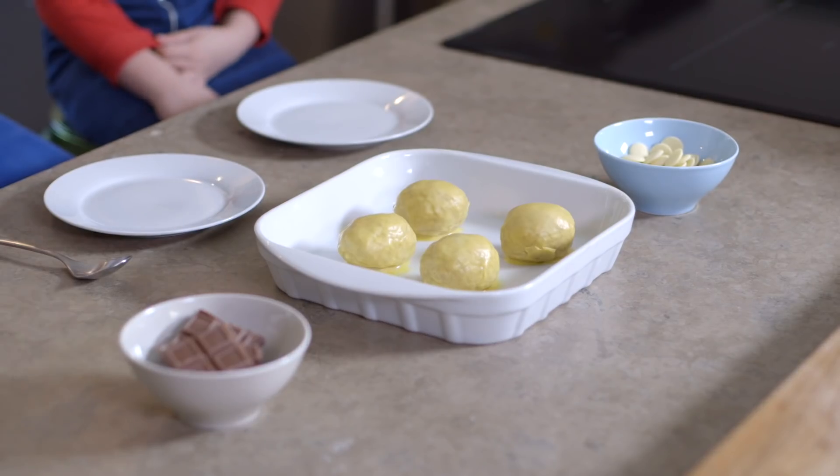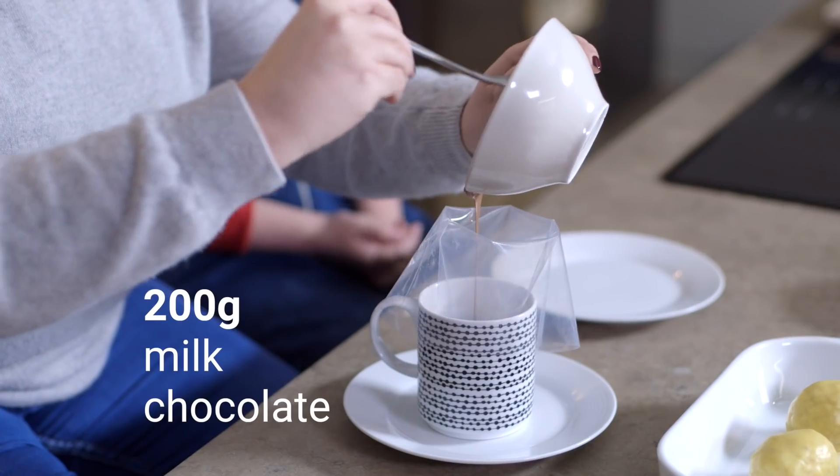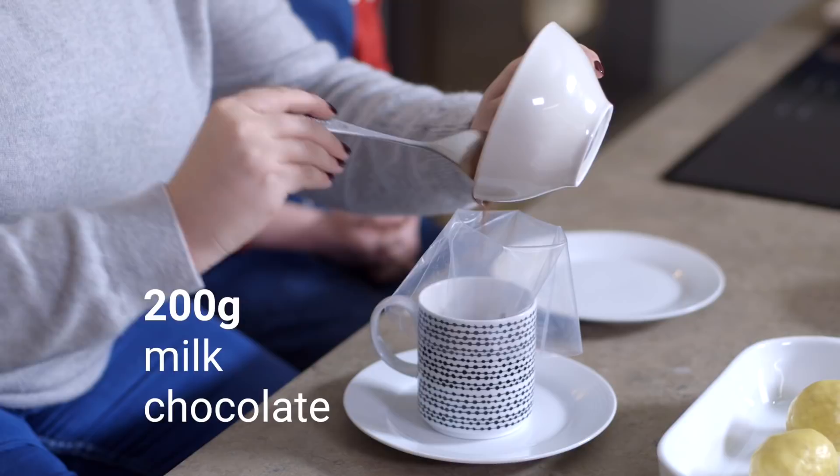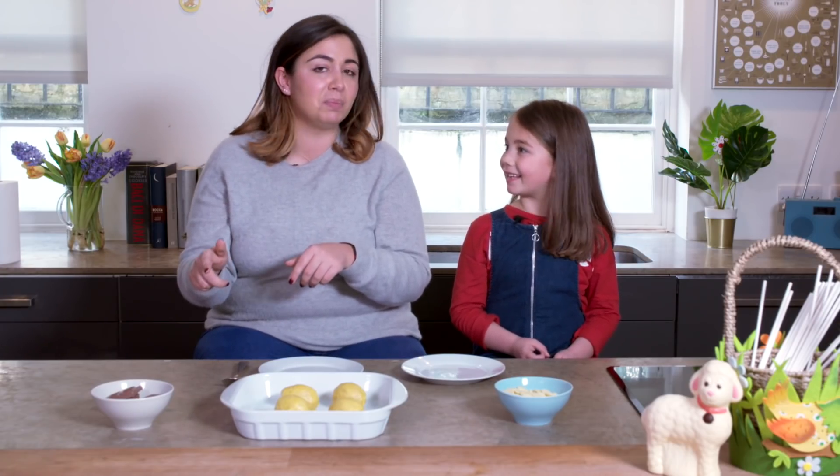The cake pops have chilled, so they're really well set and it's now time to decorate them. We're going to melt some chocolate in the microwave. The great thing about the chocolate is that the cocoa is sustainably sourced and we love our planet — it's pretty important to us.